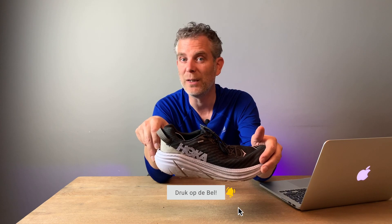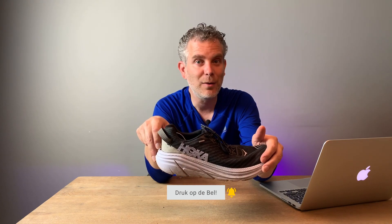Als je nieuw bent op dit kanaal, klik dan even op het belletje. Op die manier abonneer je op mijn kanaal en krijg je iedere week een melding dat ik een nieuwe video heb gemaakt. En in die video's geef ik je tips en tools over hardlopen.